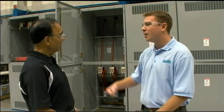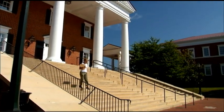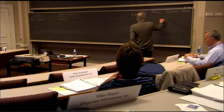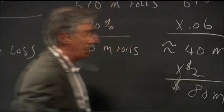Where will we see a switchgear out in the real world? It could be a switchgear assembly at the substation at a university campus. In the university campus you have different buildings and labs. Utilities are not going to supply power to different buildings and different campuses individually — they bring power to one location, and the switchgear from that location supplies power to all these different buildings, so it can control the flow of electrical power more efficiently.